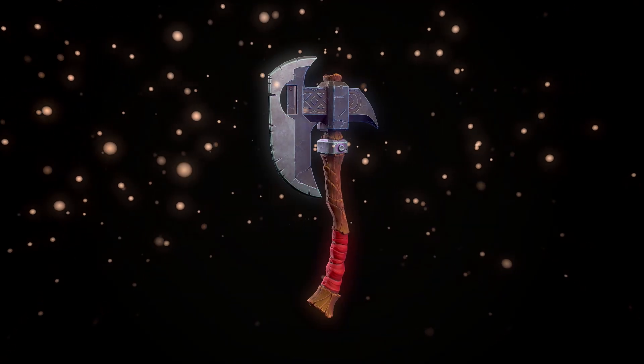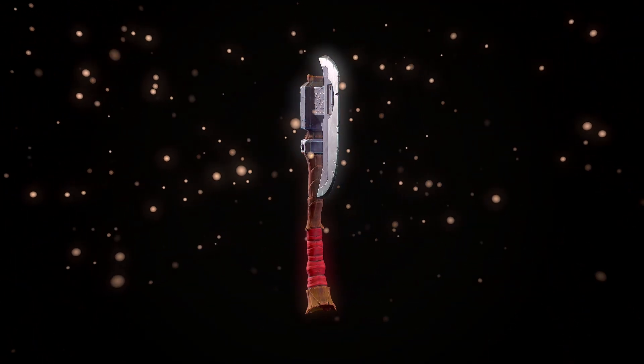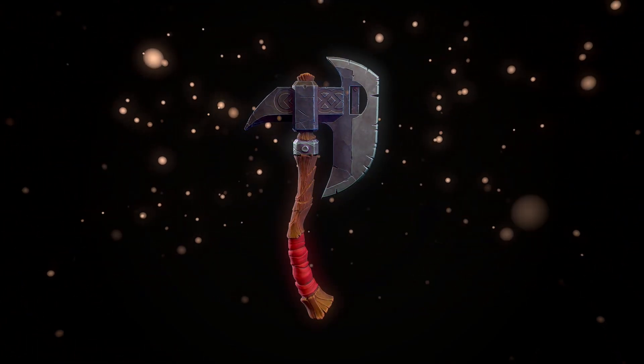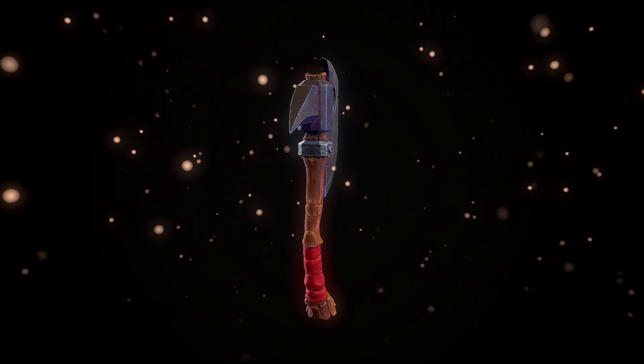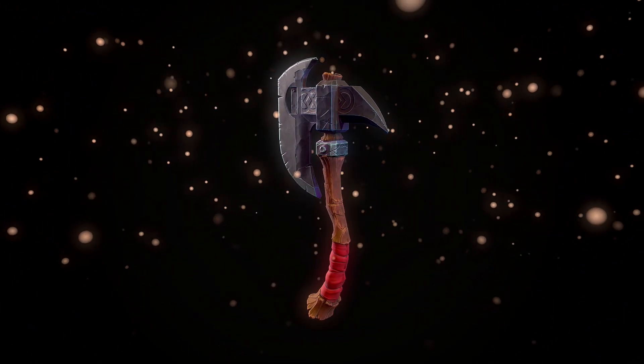And when you put it all together, you get something like this. Thanks for learning with me today. As usual, I'm Thomas from Stylized Station and I will see you in the next video.